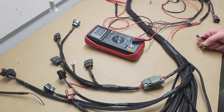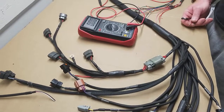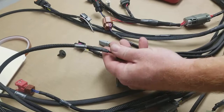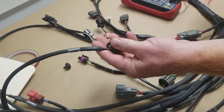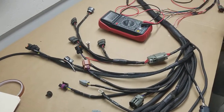Another way to test whether you're getting spark and fuel while cranking is — if you think you have a bad cam angle sensor, grab another one and just plug it into the harness itself. You don't need to install it on the motor, but you can spin it by hand, and you should be able to see pulses or flashes from the coils and the injectors.